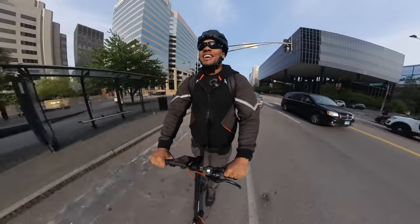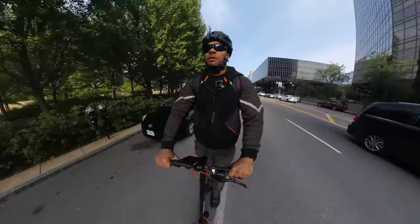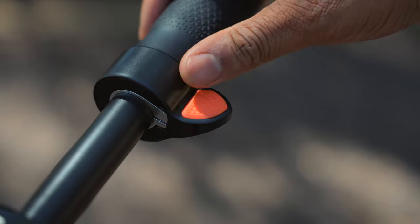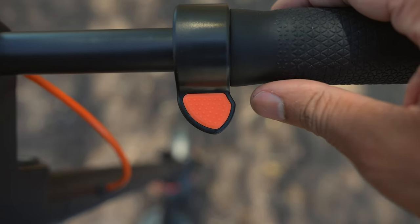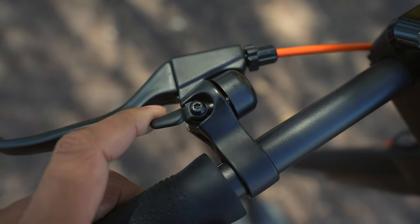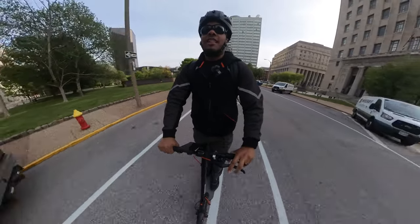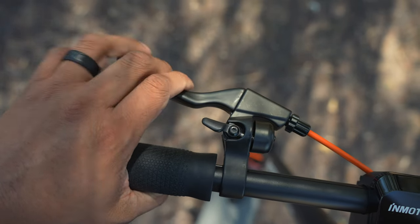A little more acceleration here — I love it, I'm keeping up with the cars next to me. The hook on the top of the handlebars can also be used to store a bag or helmet. As far as controls, you have a thumb throttle on the right-hand side of the handlebars in orange, and on the left-hand side you'll find a physical bell. You also have one single brake lever.